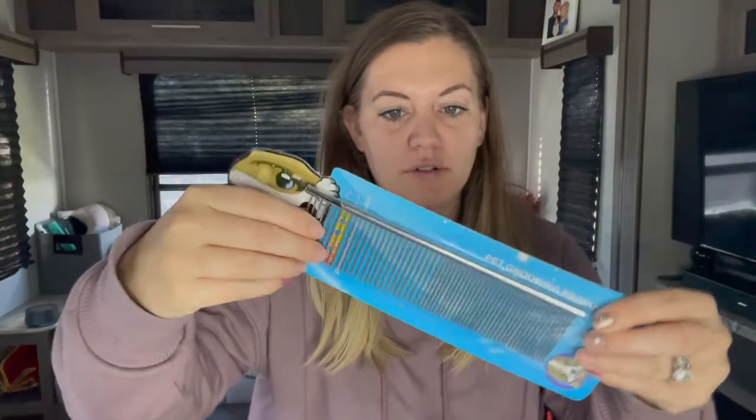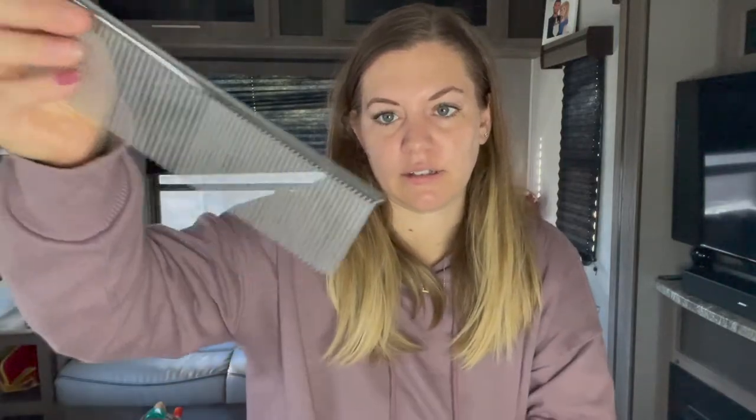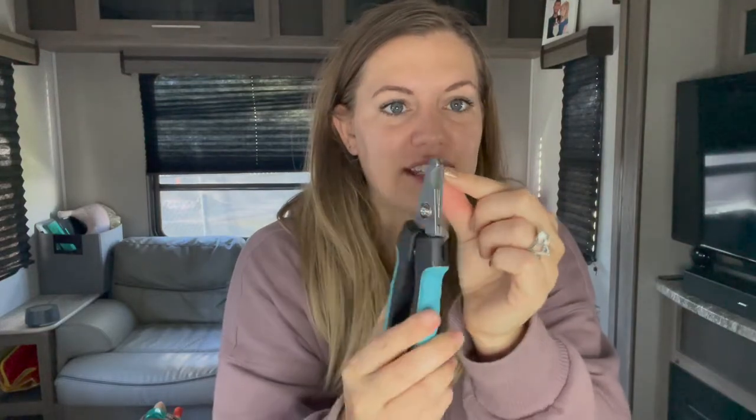It also comes with more grooming items you could use — a really nice big comb, a nail clipper with a safeguard so you're not gonna get too deep, and a nail file. I learned that clipping alone is not enough; they're still pretty sharp after. And it looks like some gloves too.